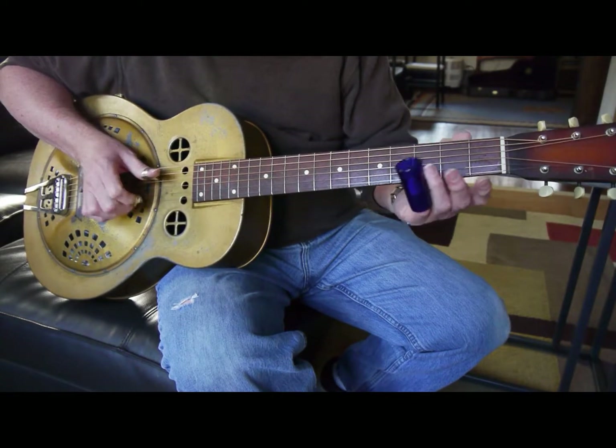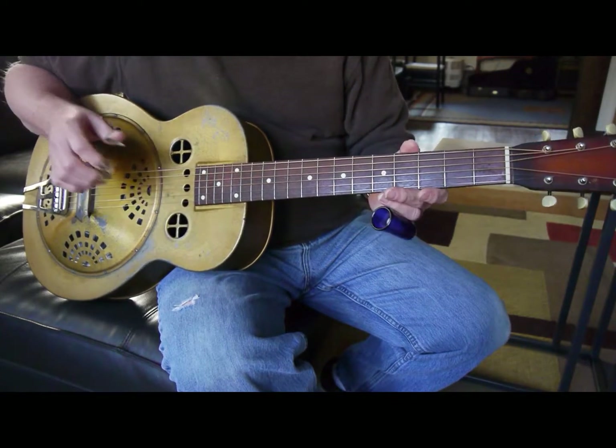Obviously a little bit of wear to the front of it, but it's got a great sound to it.